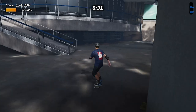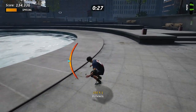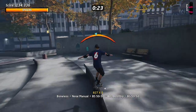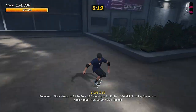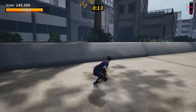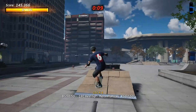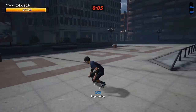Tony Hawk's Pro Skater just always worked really well on handhelds, and now that tradition is continuing. I'm not playing in handheld mode right now, but I played a ton of this on the Switch Lite and it has been really good — fantastic. I just couldn't stop playing it, and that's exactly what I wanted. I've already played through the game a couple of times on PC and console, and now I'm doing it again on the Switch.